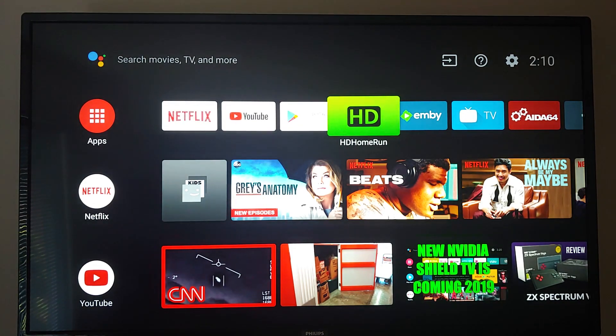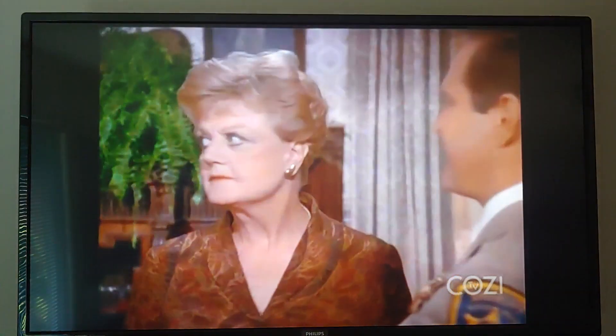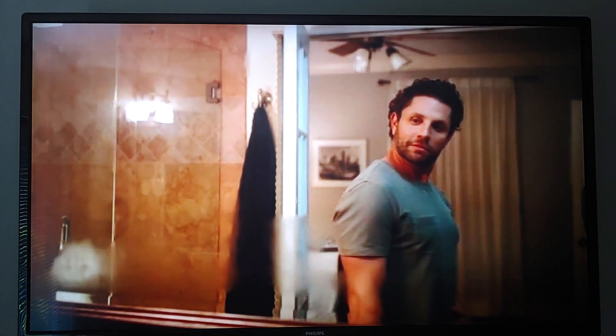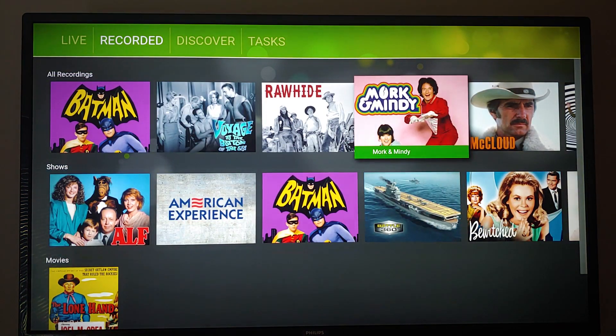Going back to HD Home Run — this is an app running on this TV. There are no external devices except for my networked tuner that my roof antenna connects to, which then connects to my network. That's my recordings, but I don't use HD Home Run anymore.